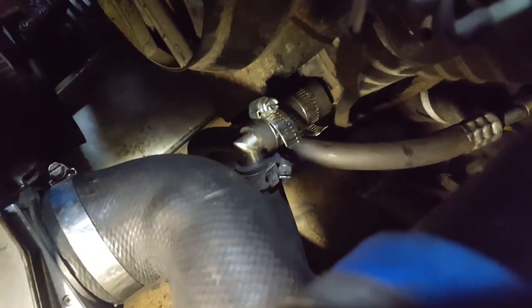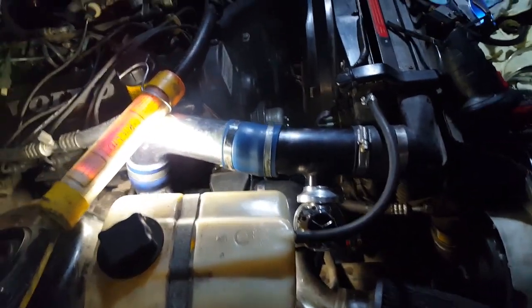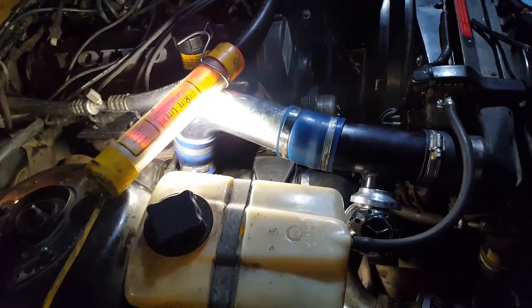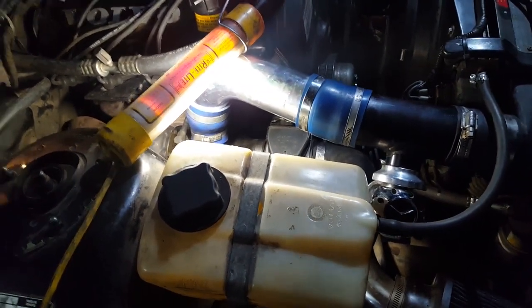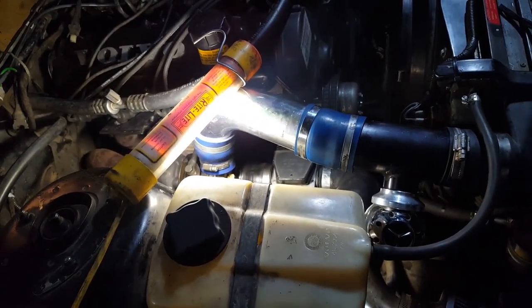One more thing I wanted to document is the use of a little elbow there on that joint where it goes into the radiator down into the bottle. Everything's just been real custom with this — it's really frustrating, but hey, some of the stuff you've got to deal with when you're having fun like this with the big turbo. I hope that turbo lasts a while — it'll be fun. It's an eBay turbo, what do you expect?